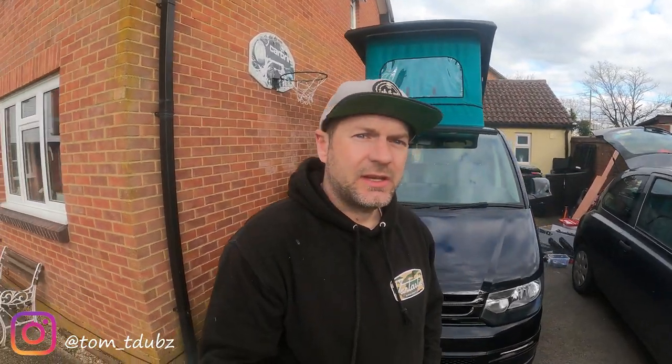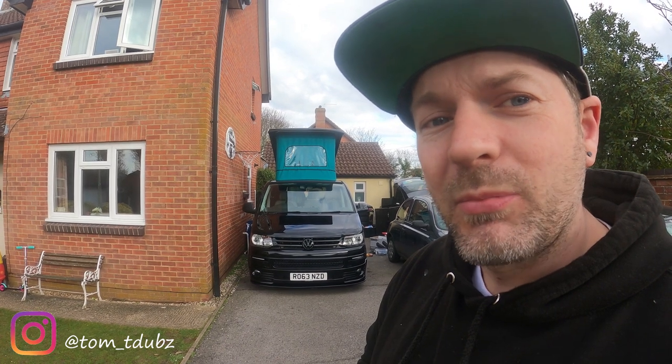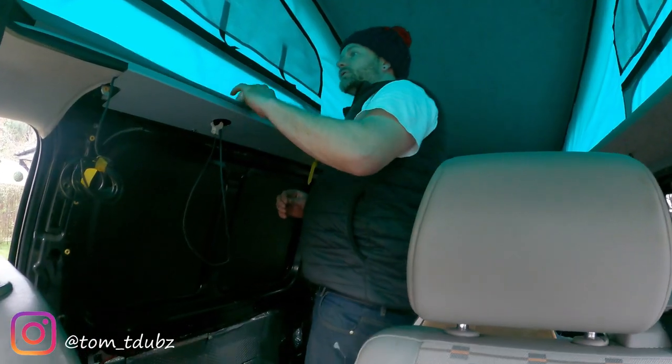Hello guys, welcome back to the channel. In this video we're going to be looking at fitting some windows and starting the carpet lining in the bus. She's beginning to look quite nice — this is the series on the Black Beauty. My youngest has been desperate to help me so she's been doing some of the filming. Bear with it, it's a little bit wobbly, but she gets there in the end — she's only five.